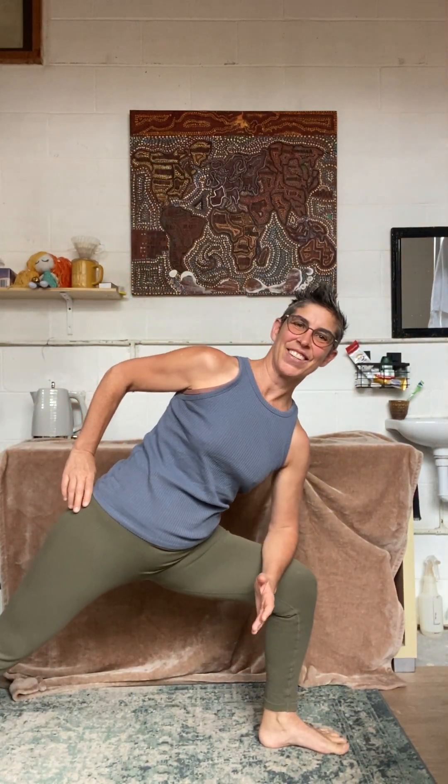Bringing yourself down, pressing here. So pressing into your back inner heel, bring that back hip down. Don't let it sneak up, bring it down.